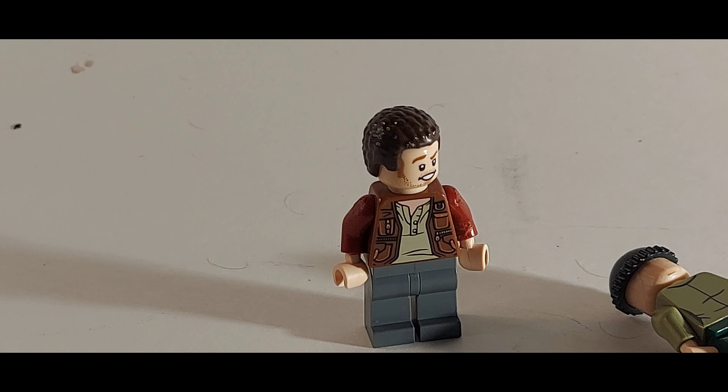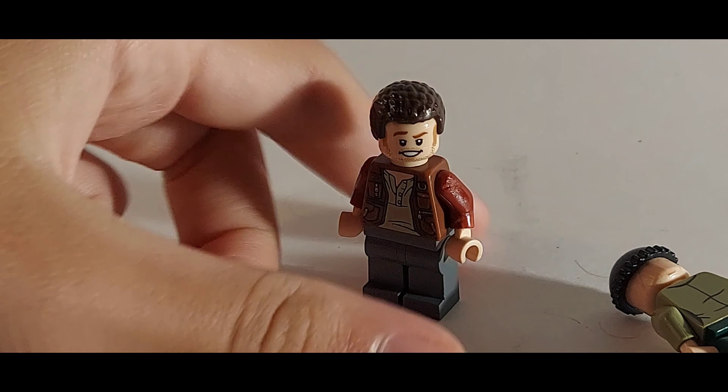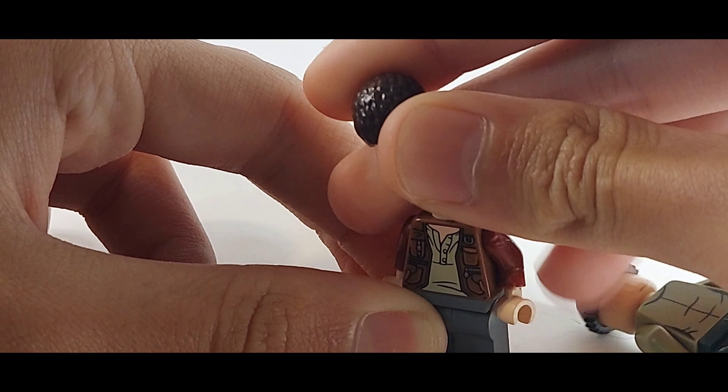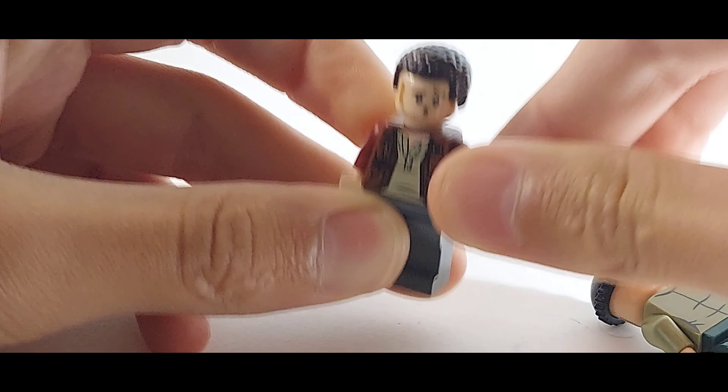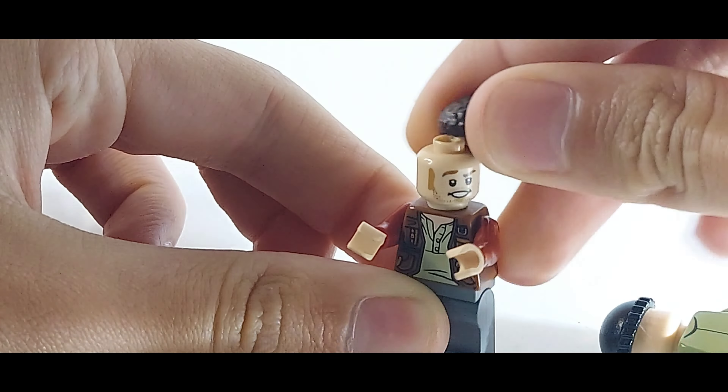Marv uses Owen Grady's head and torso from the Bricktober pack — I think this one is better than the other option. For the hair, he has a more slick hair piece, which is basically Dean Thomas's hair from the LEGO Harry Potter series. He has gray legs — you could give him red or something instead. When he's getting electrocuted, you can swap in this alternate face if you want, though it's a bit weird.